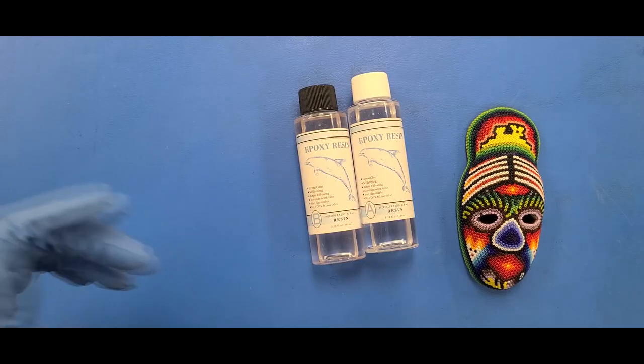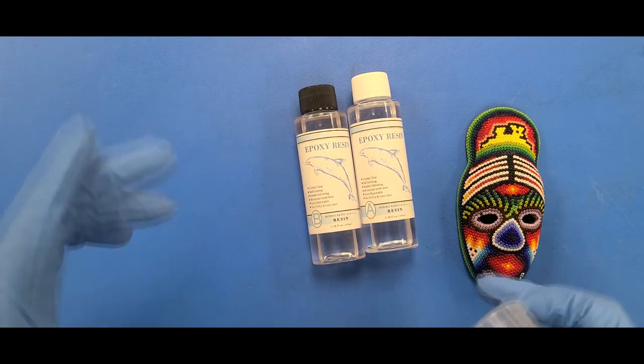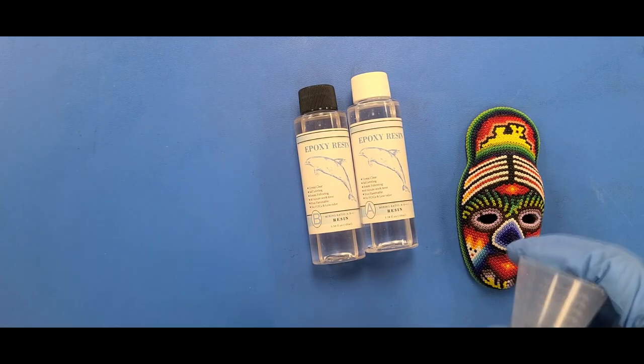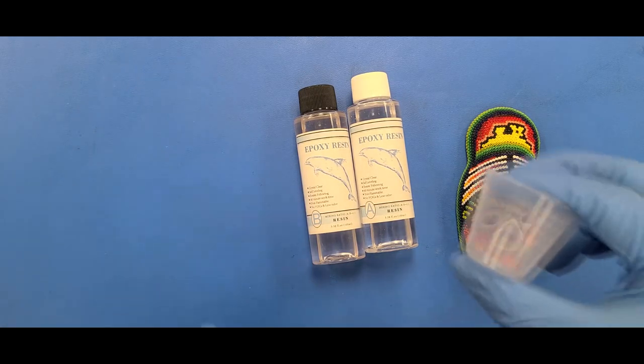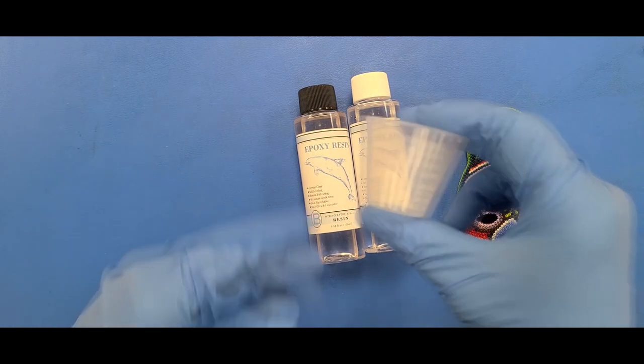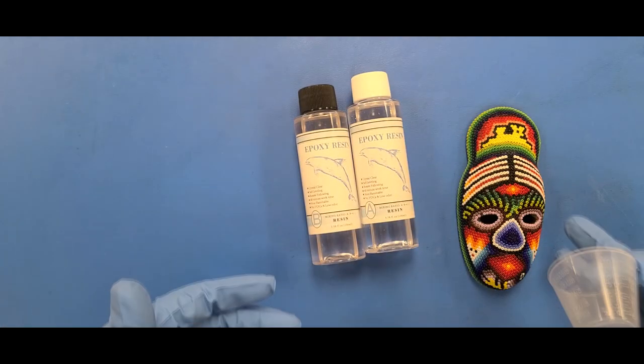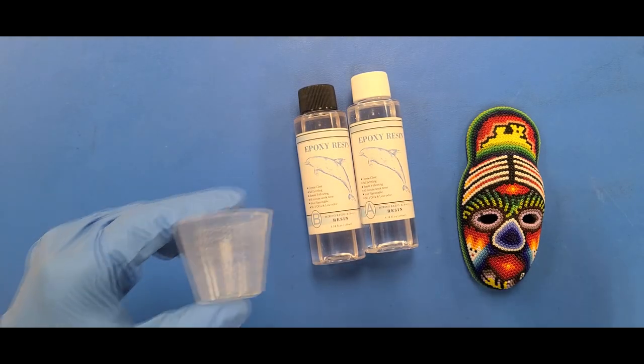Now this is a two-part epoxy resin purchased from, you guessed it, AliExpress. I'm going to be mixing it up. I'm just going to mix 20 cc's or 20 milliliters inside of this little cup here, and we'll see if that covers this entire mask's surface. And we can move on from there.